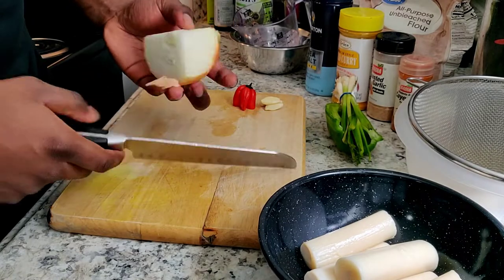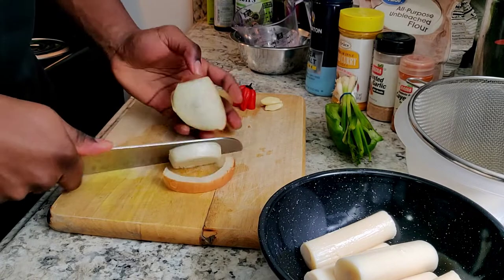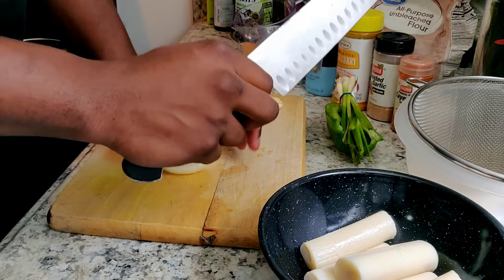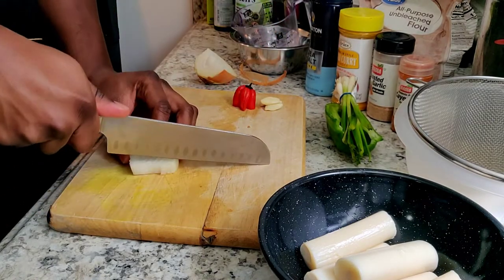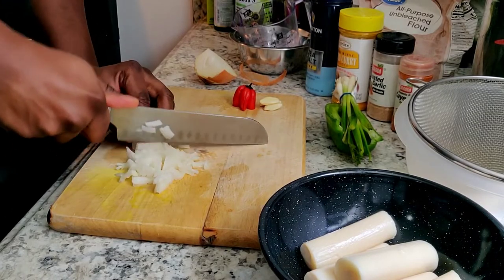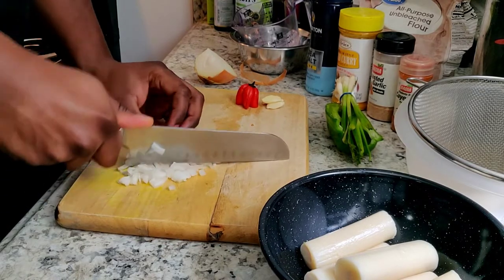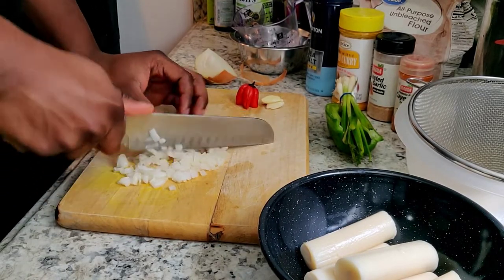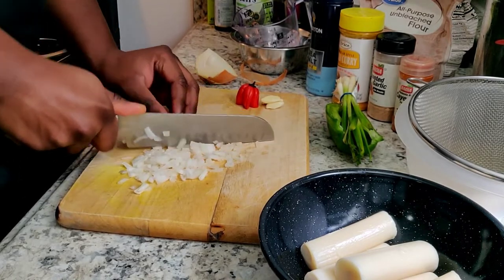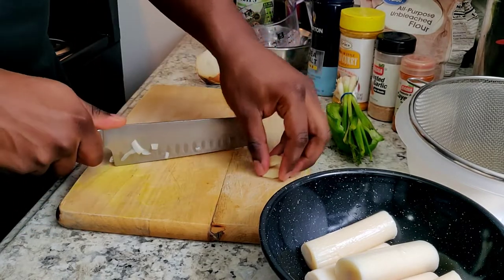Now I'm going to get into chopping up our seasoning. I'll use a little bit of onion - not too much, just enough to cook up the palm hearts before we introduce them into the fritters. I'm going to chop this onion fine so when it cooks up and mixes in, there are no big chunks of onion in my fritters.